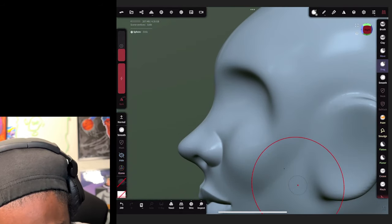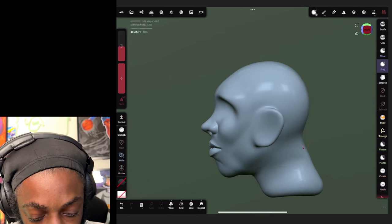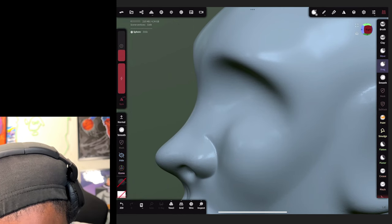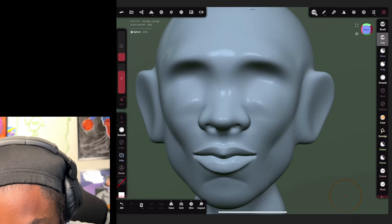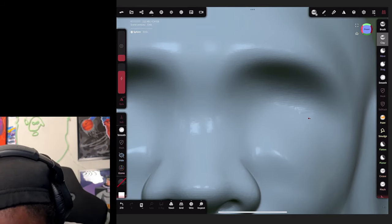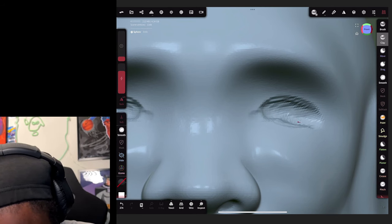I'm gonna get the shape of these eyes. You gotta keep in mind we want the eyes to sit like they're in a pocket, so let's create a pocket by bringing this forward. Then we're gonna go to our clay brush with sub checked, hit front view to make sure we're looking at the very front, and we're gonna create slots for the eyes - little pockets just like this.